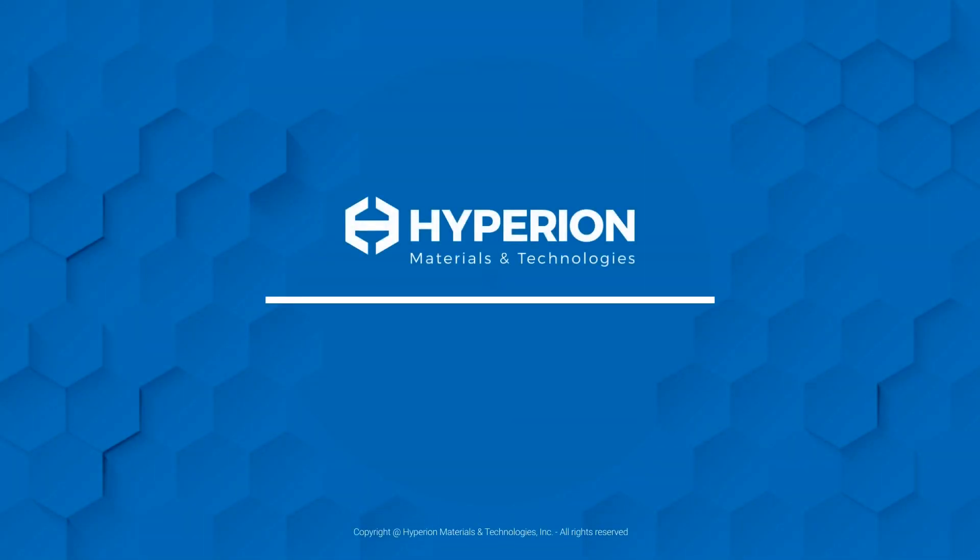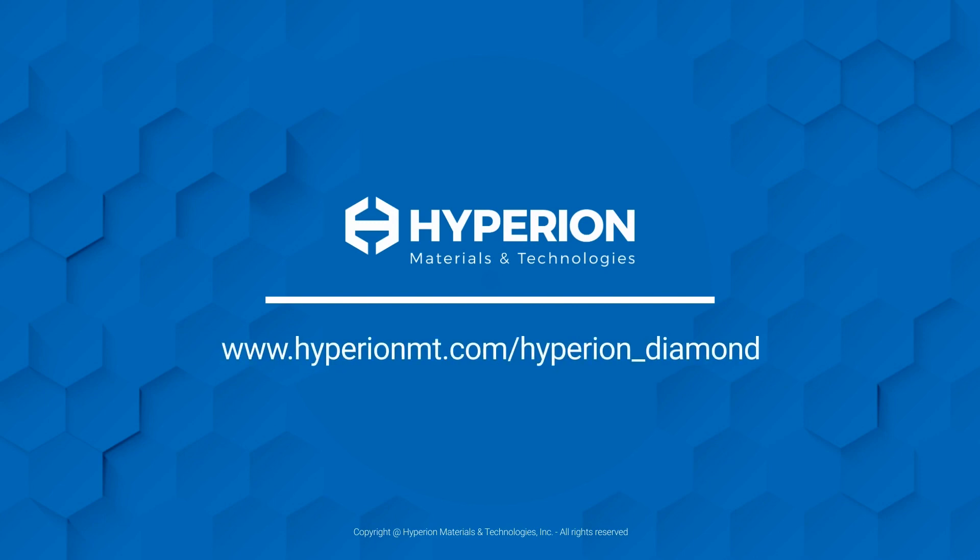Visit our website today to learn more about Hyperion Diamond and how it can help improve your silicon carbide process.